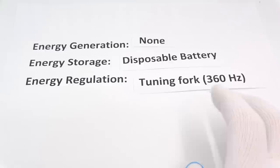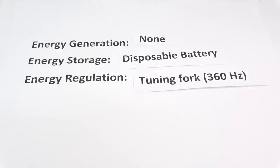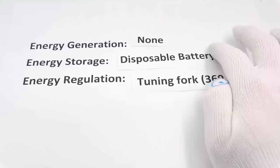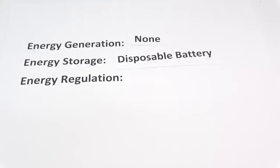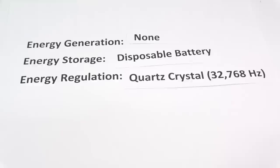Let's finish with the Accutron. It'll take about another ten years before the next great thing happens. Battery technology is increasing, batteries are becoming smaller, but this whole tuning fork thing — let's get rid of it. Instead of using a tuning fork for energy regulation, we're going to try this quartz crystal thing — this quartz oscillator.